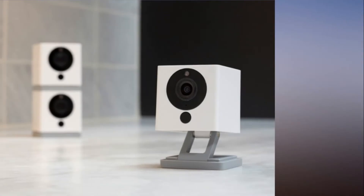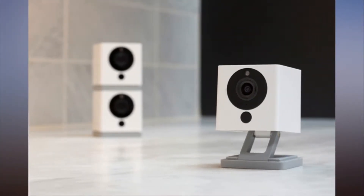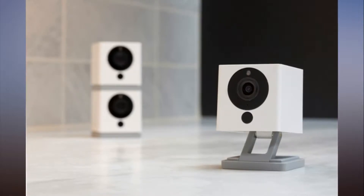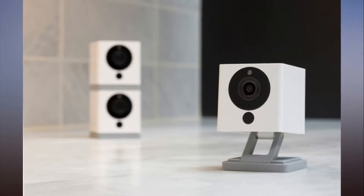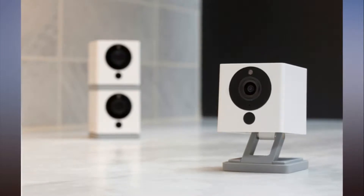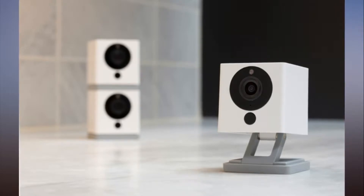Could a $20 home security camera actually be any good? That was the question on our mind when we were pitched the Wyze Cam, the first offering from a group of ex-Amazon employees trading under the name Wyze Labs. Turns out the answer is yes — it can be very good.